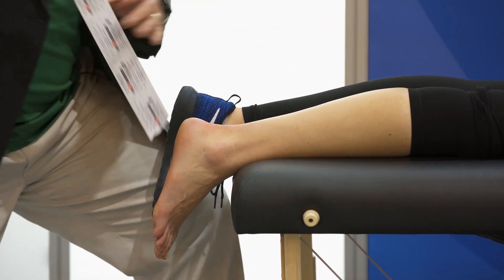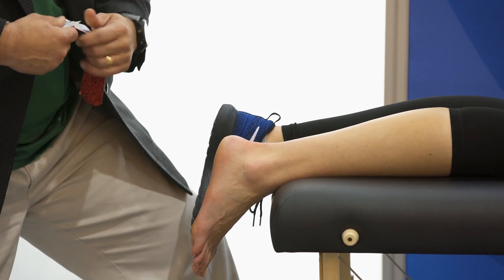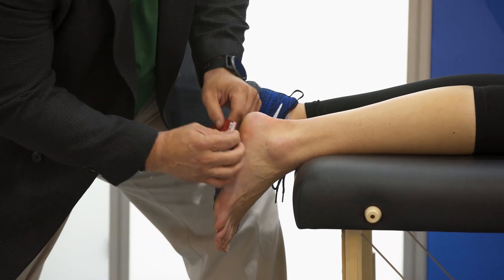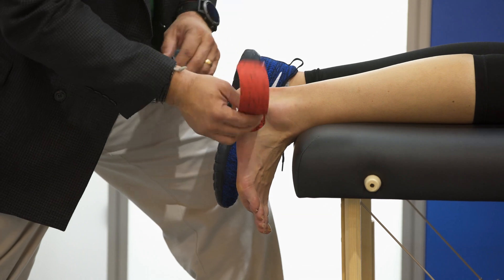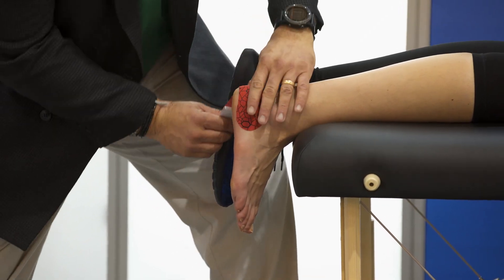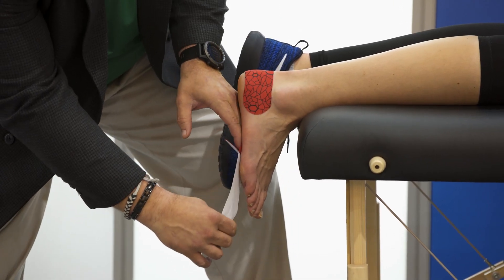These pre-cut pieces are pretty cool. I'm going to apply my tape on the lateral calcaneus, holding it in neutral position, then come around the heel and apply 25% tension along the lateral arch.